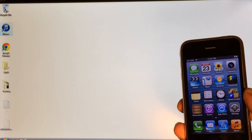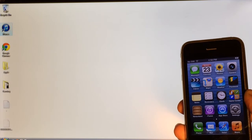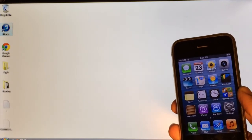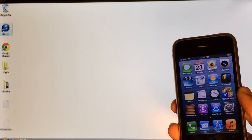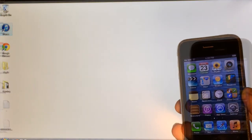What's going on YouTube? This is Ultima iDeviceVids, and in this video I'm going to be showing you guys how to jailbreak your iPhone 4, your iPhone 3GS, and your iPod Touch 4th generation running iOS 6.1.3 or 6.1.5.